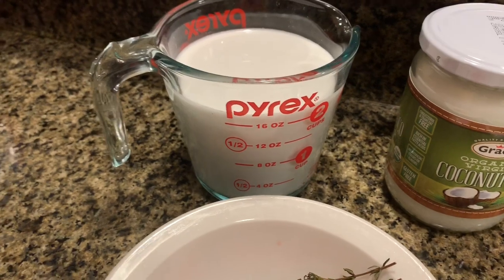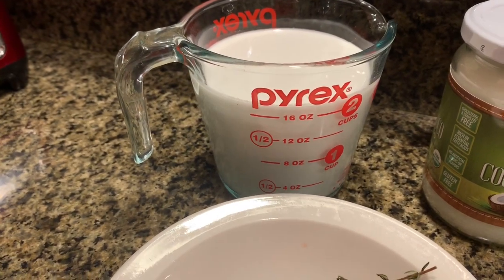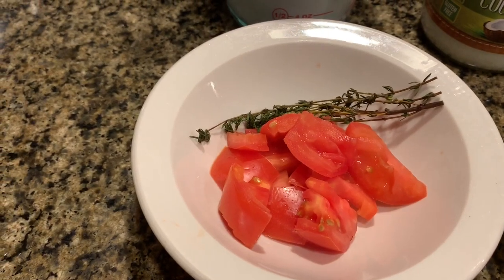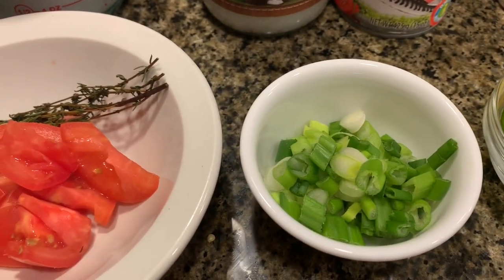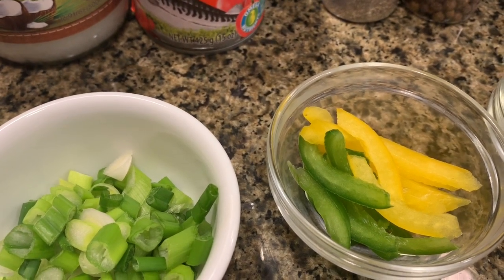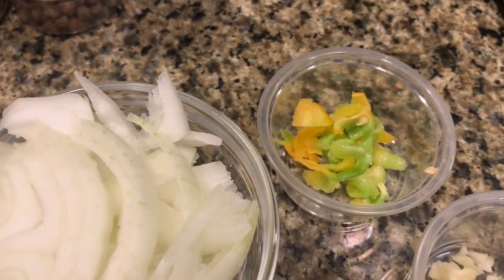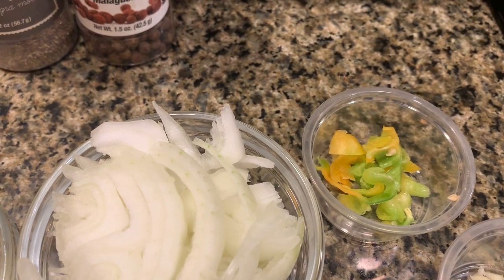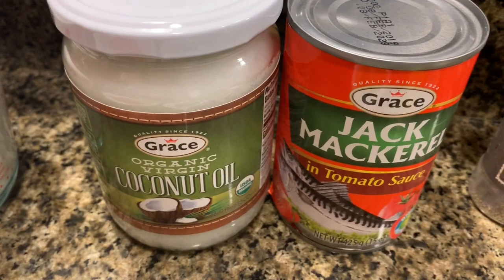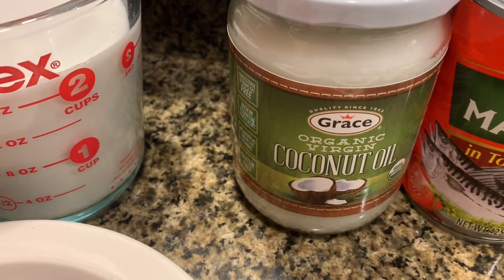For your tin mackerel rundown, here are all the ingredients you need. First and foremost, two cups of coconut milk — if you don't like coconut milk you can blend or grate fresh coconut. You need one tomato, a stalk of thyme, two stalks of scallion, a couple pieces of sweet pepper (optional), one onion, half a scotch bonnet pepper — adjust to your pepper tolerance — two pegs of chopped garlic, pimento seed, black pepper, and of course the star of the dish, jack mackerel. You'll also need coconut oil, or vegetable oil if you prefer.